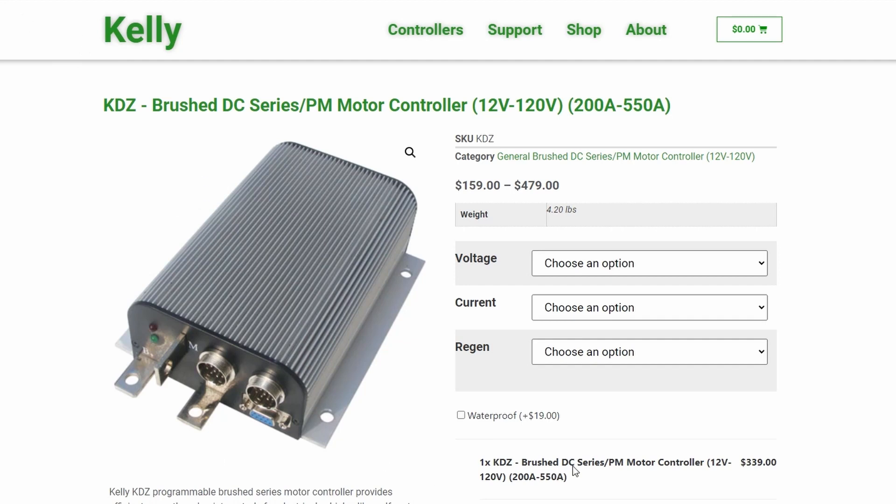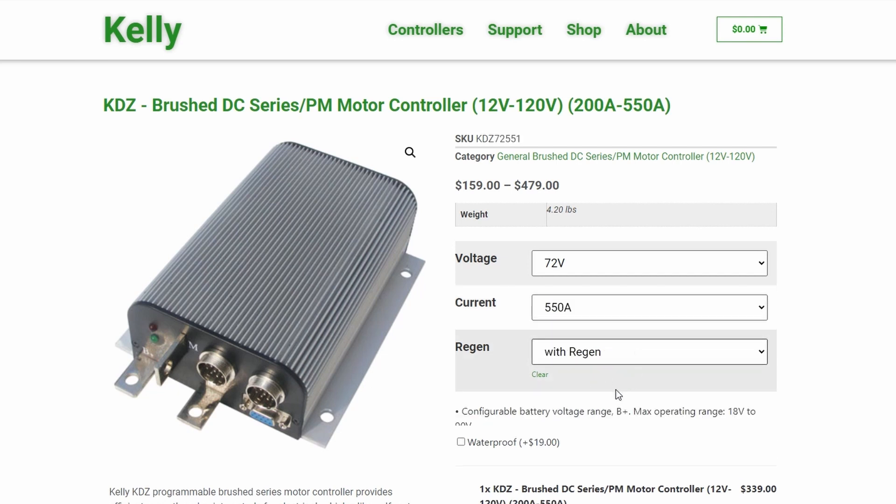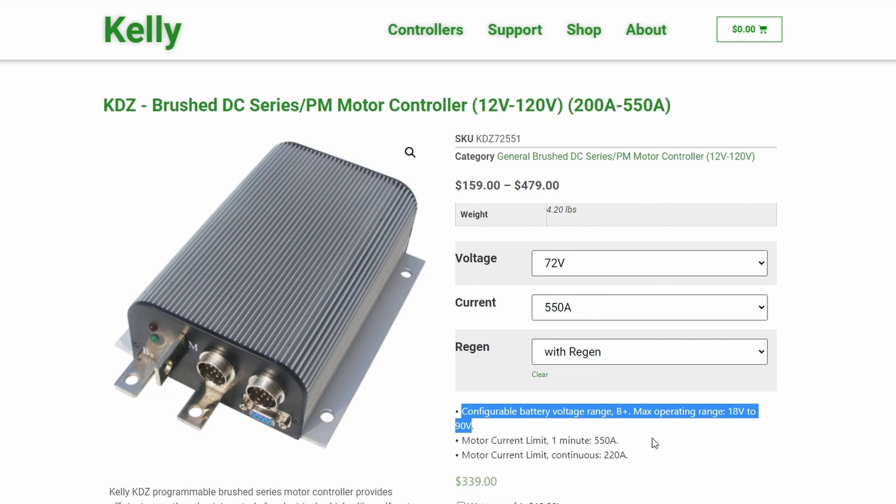We need a controller that can handle the voltage and current this battery pack can supply. I've chosen the Kelly KDZ brushed DC controller, which can handle input voltages up to 90 volts DC and a max current of up to 550 amps — more than enough for our motor's ratings.